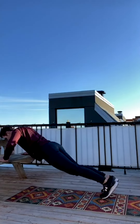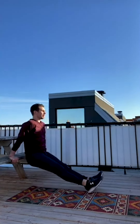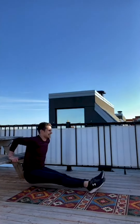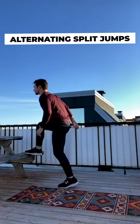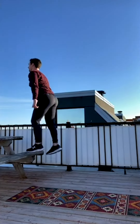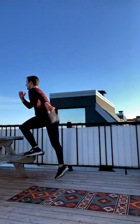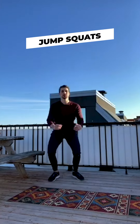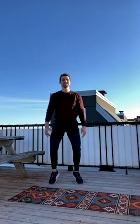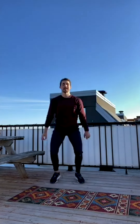Right into dips: one, two, three, four, five, six, seven, eight, nine, ten. Then alternating split jumps: one, two, three, four, five, six, seven, eight, nine, ten. Let's work those abs!